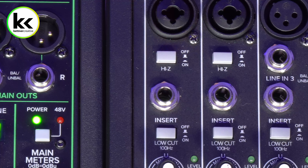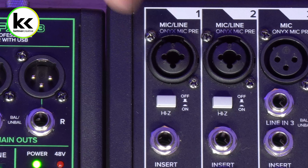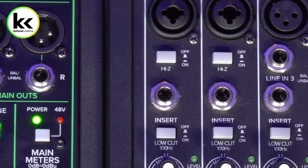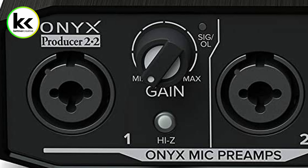Typically, you'll find it right at the top of the channel strip, usually next to inputs that are combi jack inputs. You can see these inputs accept XLR or quarter-inch, and then you'll see a Hi-Z button right under that. On some audio mixers, you might see it right below the insert, but it's usually in this area. On an audio interface, you'll find it right near the same XLR combi jack input as well.